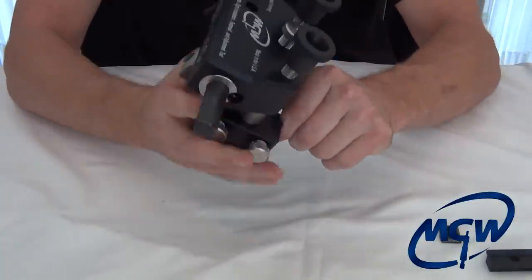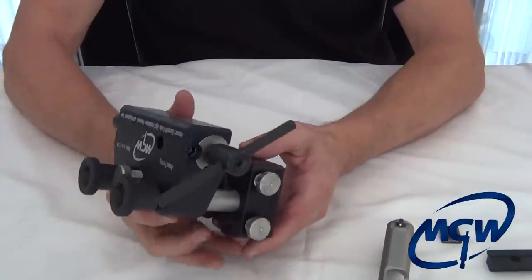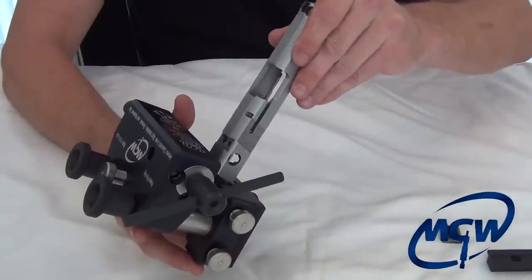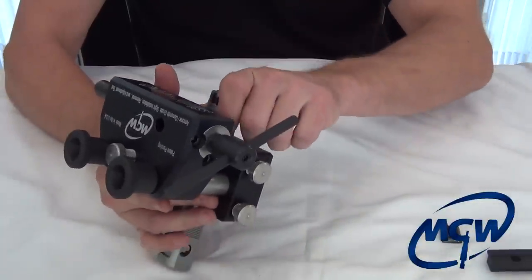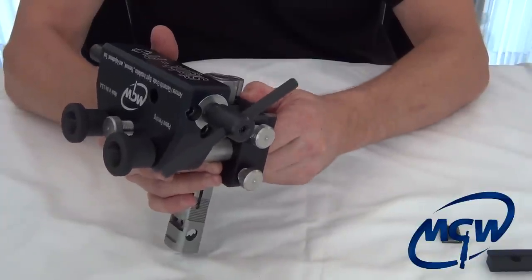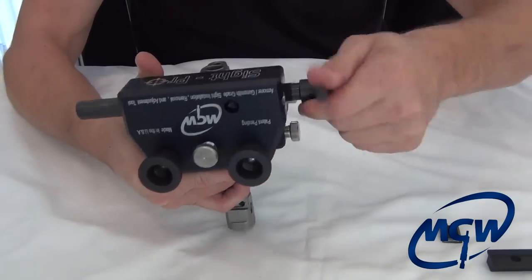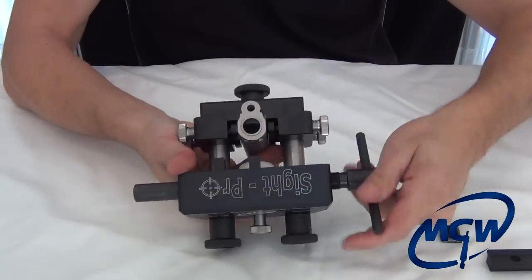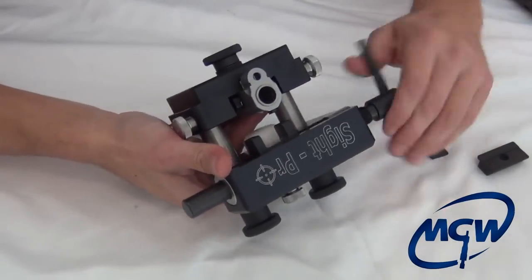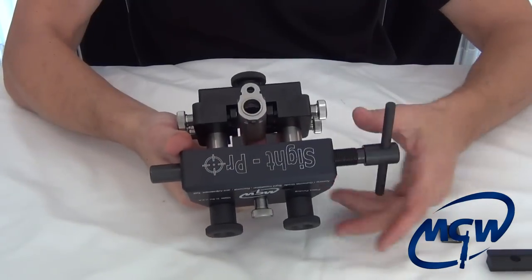Get the little pieces out of there. To do the front sight, just turn the tool around and take the slide, sliding it in from the other direction all the way back. You do the same thing — clamp the screw, bring your carriage pusher block back to the center.